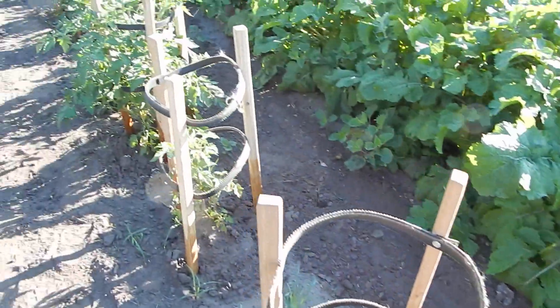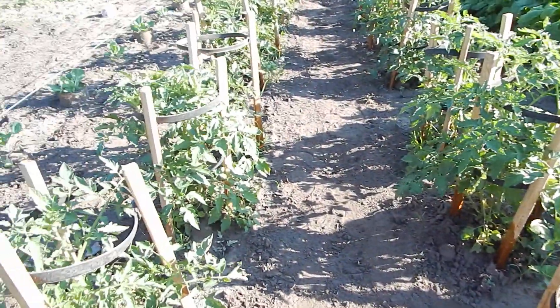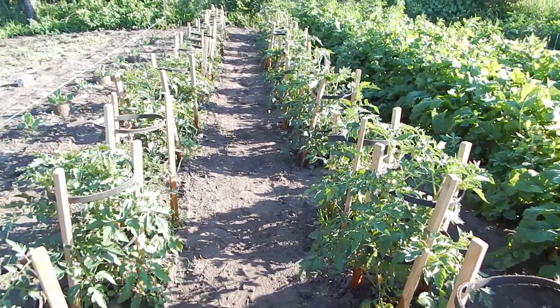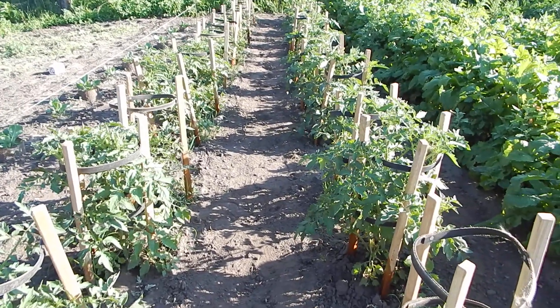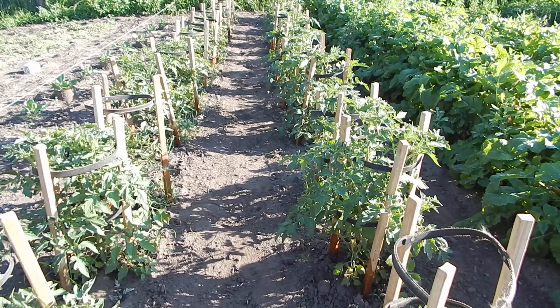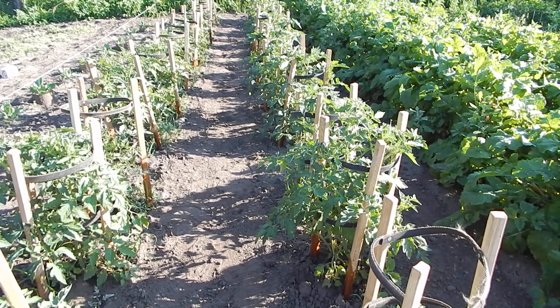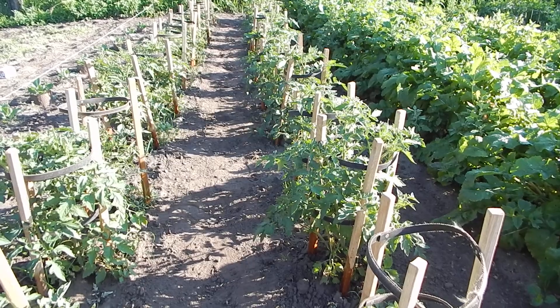These are a couple of replacements I had to bring in because they got damaged too badly. After I put these out, we had that storm, and the only one that was in a tomato cage was the one that was the prototype cage.